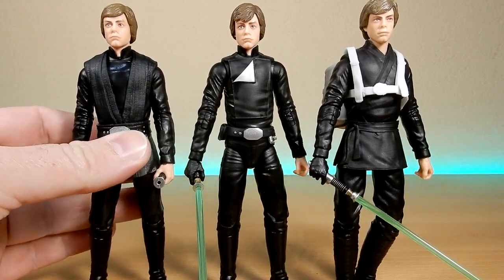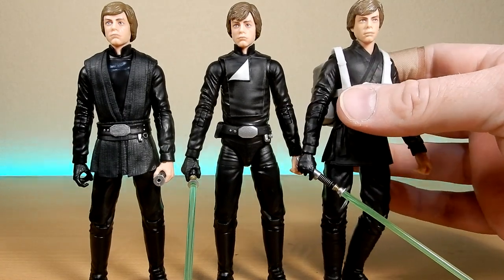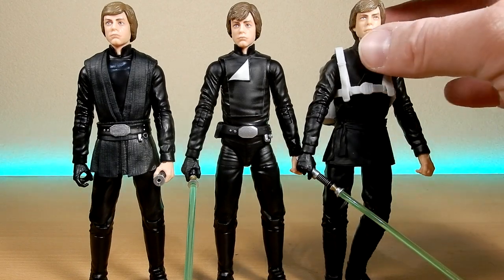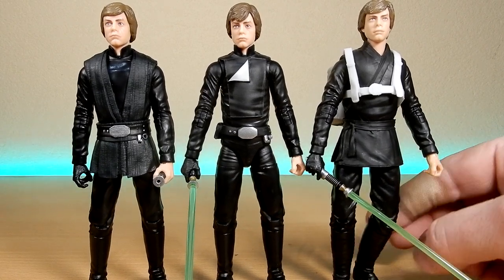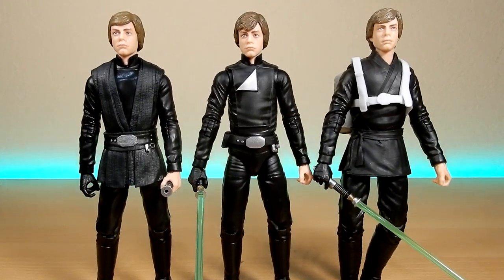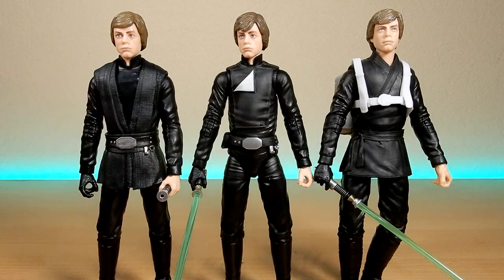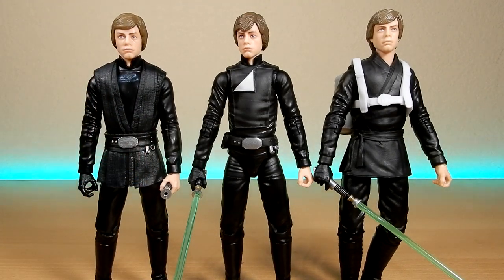They're all slightly different paint jobs. This one has a very flat brown mold for the hair with no additional weathering. This one has a darker wash through it, and this one has almost a lighter wash. One appears to have a slightly forward-brushed fringe, one is swept more across, and this one is somewhere in between. Getting up close I'd be able to see finer details, but essentially we've got three eras of Luke. There was also the Jabba's Palace start-of-Return-of-the-Jedi Luke from a couple of years ago, but these three are all new versions post-Return of the Jedi, which is fantastic.